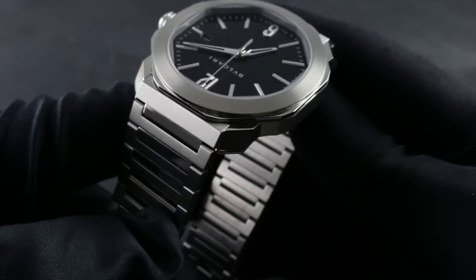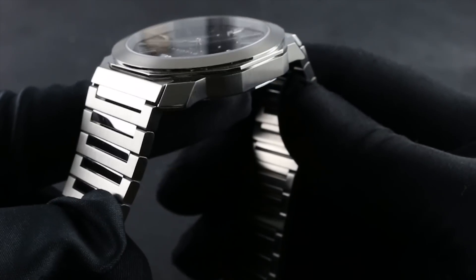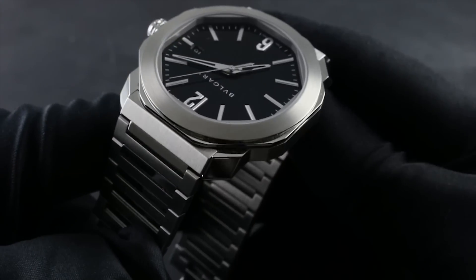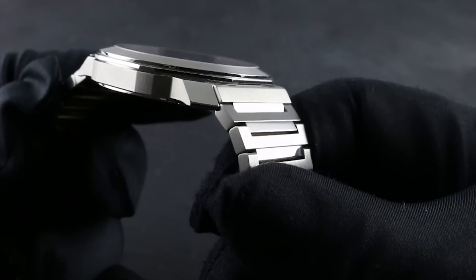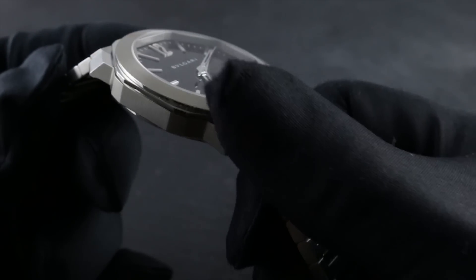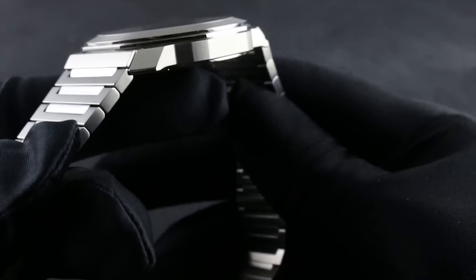You can see the contrast between the curves of the circular portion of the bezel and the angles of the case itself as well as the inner bezel. Those curves juxtapose to the sharp creases and character lines of the case flank. So too are the polished elements contrasted with the satin or grained finish metal components.